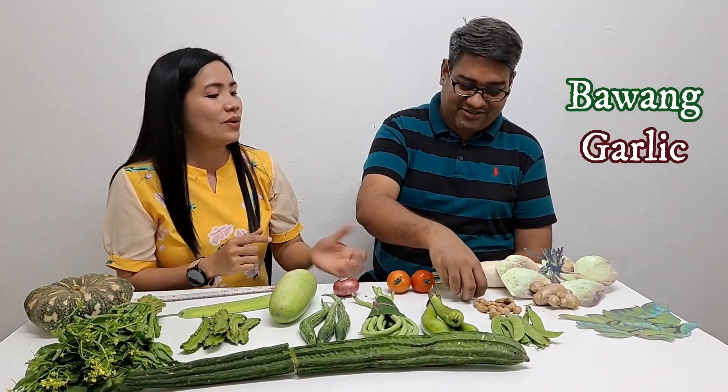Bawang. Bawang. I like the Bawang-flavored — what was it? The Chippy? Boy Bawang! Yes, Boy Bawang. Okay, I like that. What is Bawang in English? Garlic. Kamatis. Kamatis. What is Kamatis? Tomato — in Urdu too. Tomato. In English. Luya. Luya — ginger. Okay.